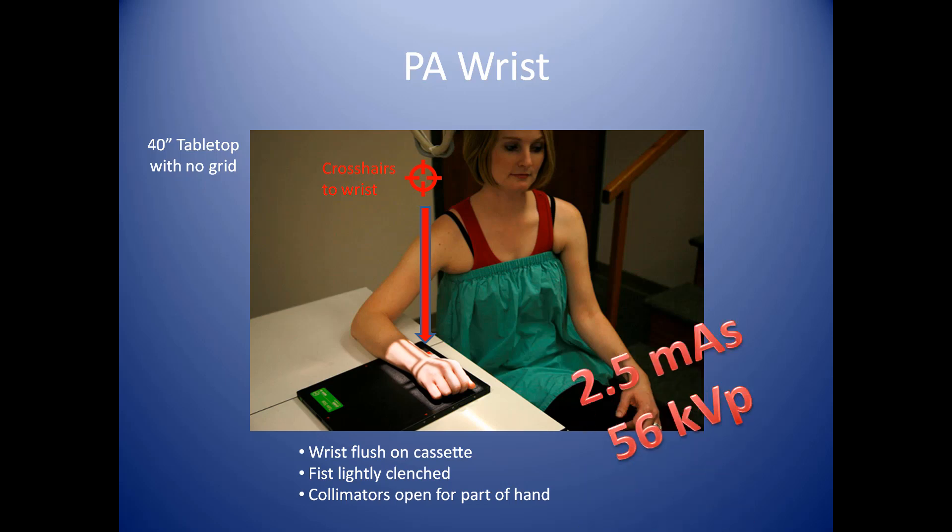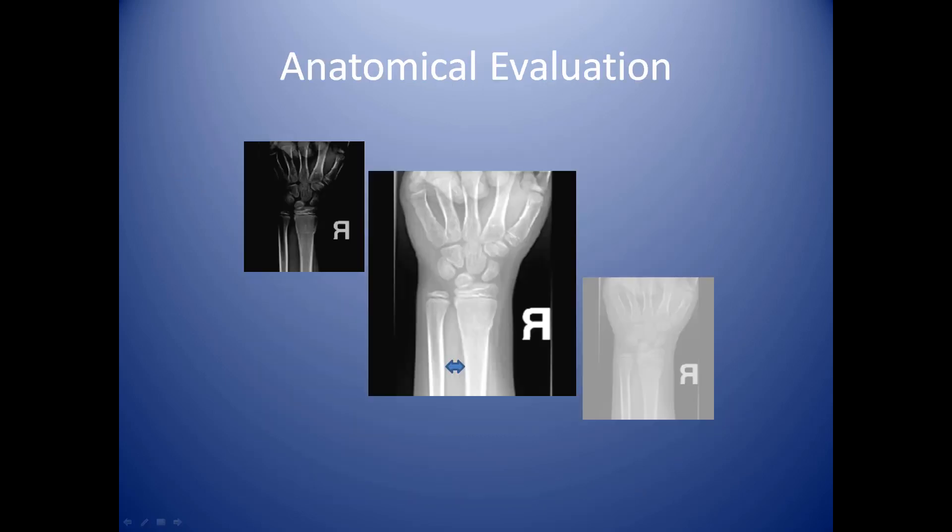A good technique for this would be 2.5 mAs at 56 kVp. In reviewing the image, you've got the distal portions of the radius and ulna included — about 3 inches — as well as the carpals and the proximal fingers. I recommend this type of inclusion whenever you're taking a wrist, so that even though the study is isolated to the wrist, you include surrounding anatomy for a comprehensive evaluation.